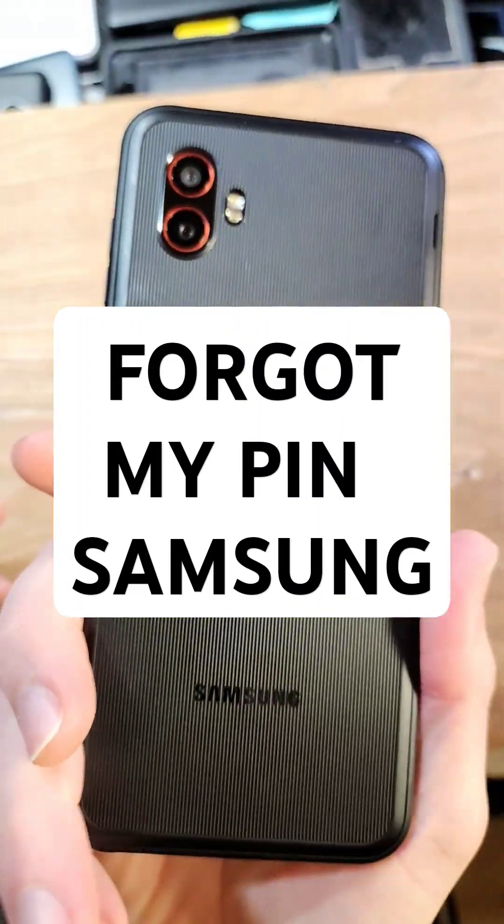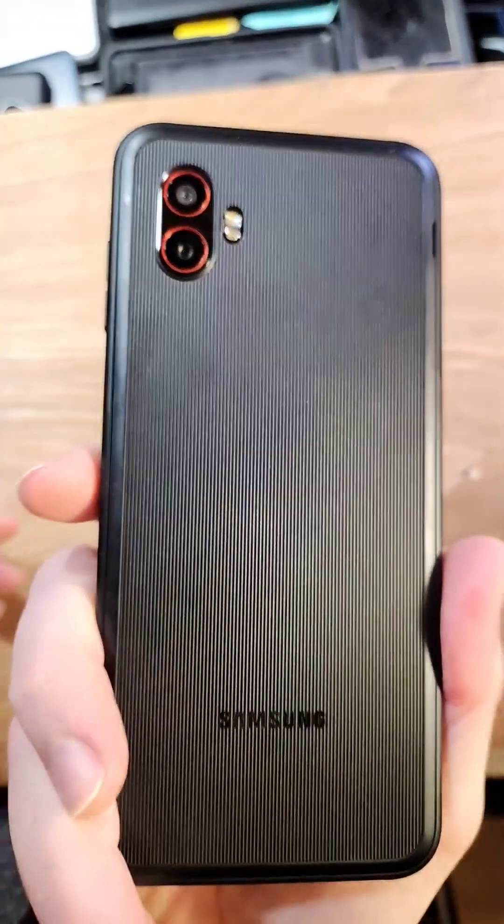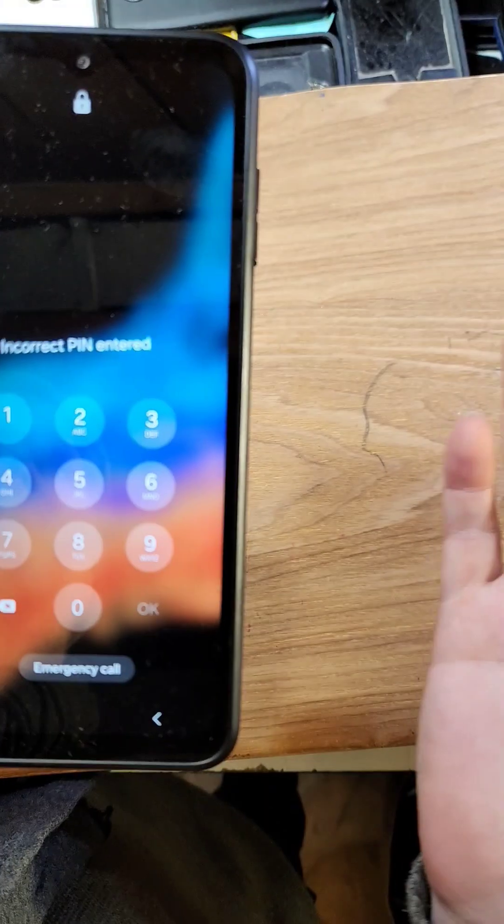You have the Samsung Galaxy Xcover 6 Pro, and you unfortunately have forgotten your pin, pattern, or password.